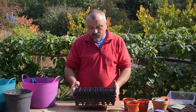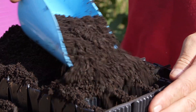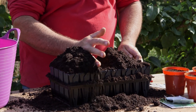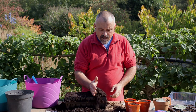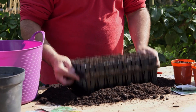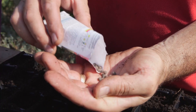Once you've made up the root trainers and put them into the frame, fill with some pea-free compost — make sure that you fill right to the top and overfill at this stage. Then use your hand to sweep through the center of the root trainers and scrape it off so that you've got a level finish. Start in the middle and move to the side so that you don't compress the compost at either end. Once filled, give them two or three taps to consolidate the compost ready for sowing.